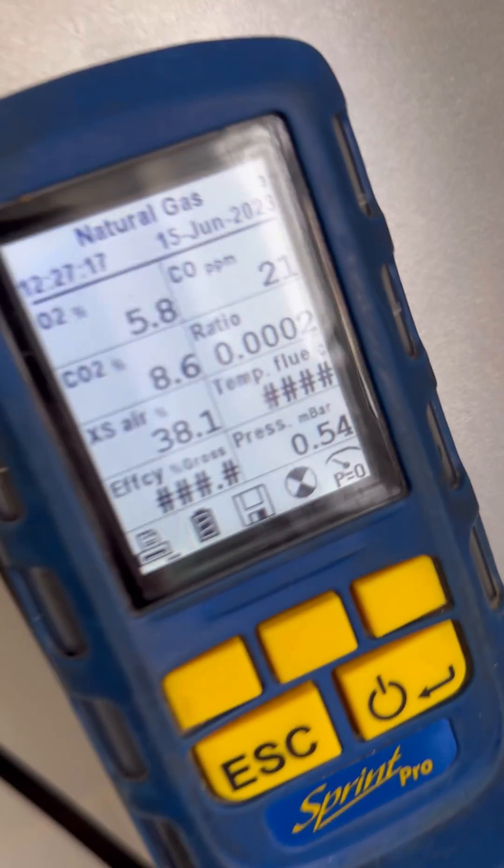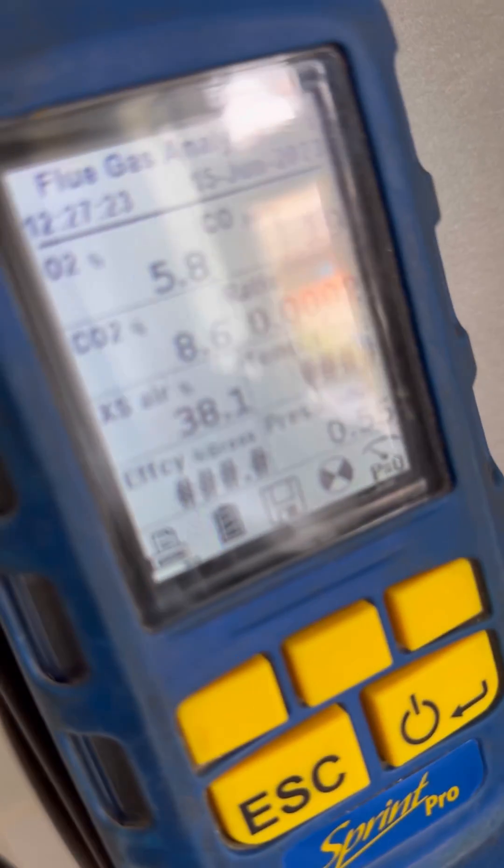This was an annual service on a Worcester Bosch 30SI. Minimum was okay but I couldn't get any more than 8.6 on the max — we were looking for 9.8.